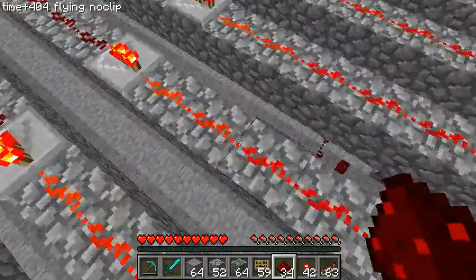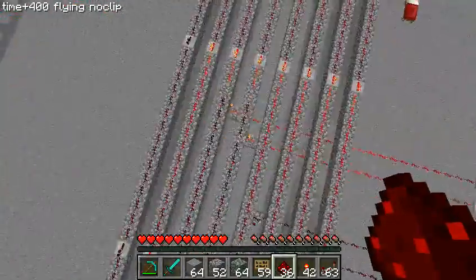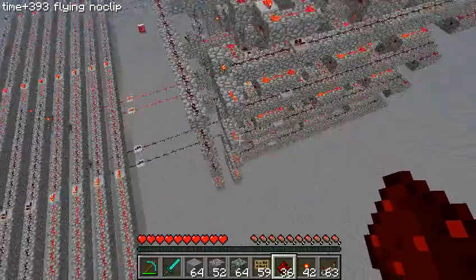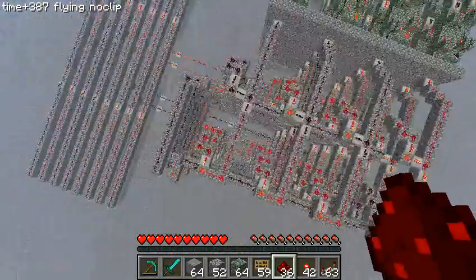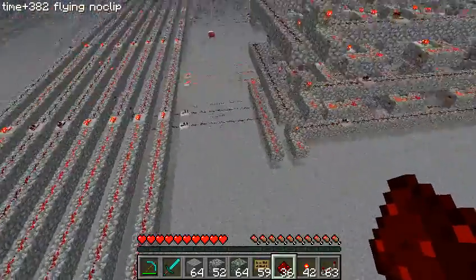If I were to change it such that one was set to the first register, I'd expect one of them to have only one red, and that's what we see here. The second one is still connected to register four, but the first one is now connected to register one, which only holds one.